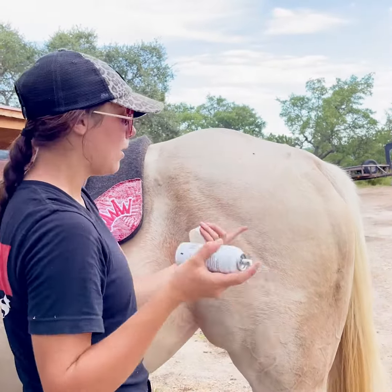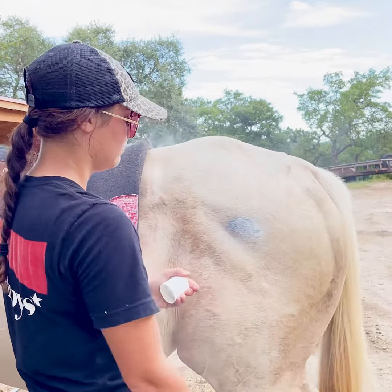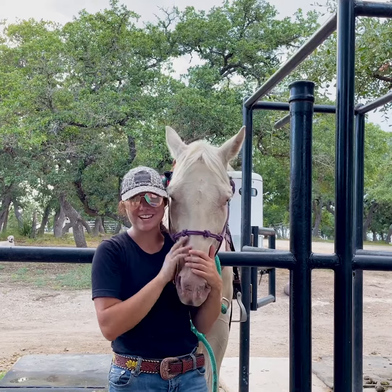All you would do is take this and spray away. Alright y'all, that's it for this one! I hope you enjoyed it and I'll see you in the next video. Bye guys!